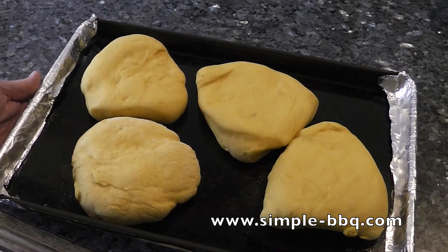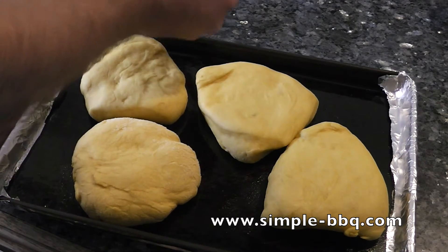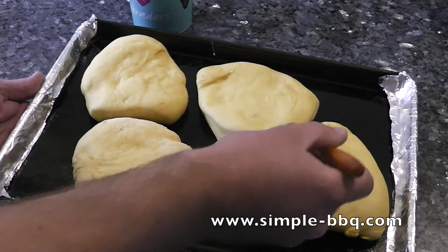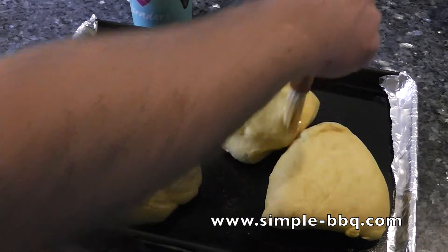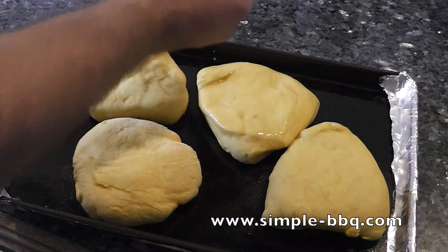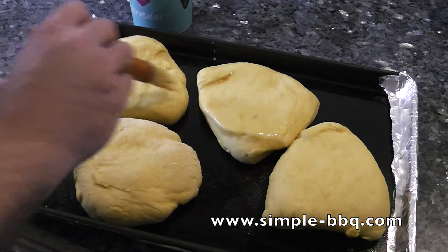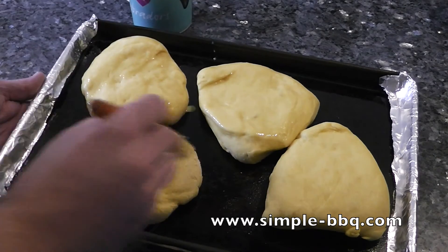My bread rolls have more or less doubled in size and they're looking good. I'm going to put a wash over the top made from egg and milk — details are below in the description. Just making sure to give all these rolls a really good covering. This will complement and improve the colour and really look good once they've been cooked. No need to be careful here, just make sure you've got everything covered.